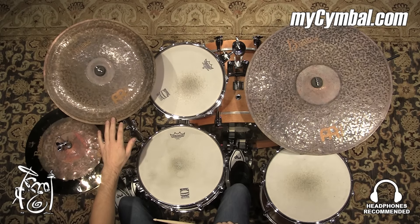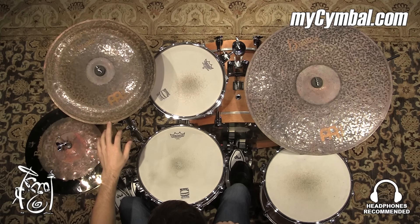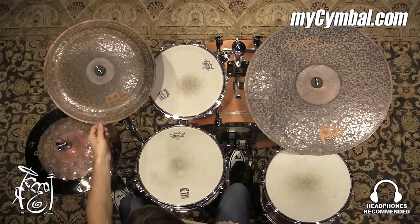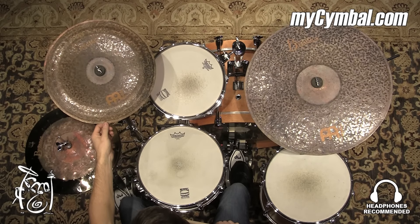All right, so we have a Meinl Byzance 16-inch Extra Dry China Cymbal. It's a great cymbal to add to your arsenal if you're looking for a cymbal that'll really accentuate accents within a song — a cymbal that's going to be really present.